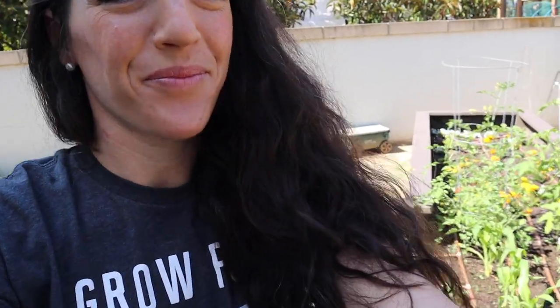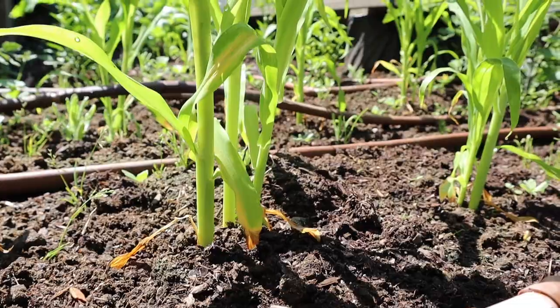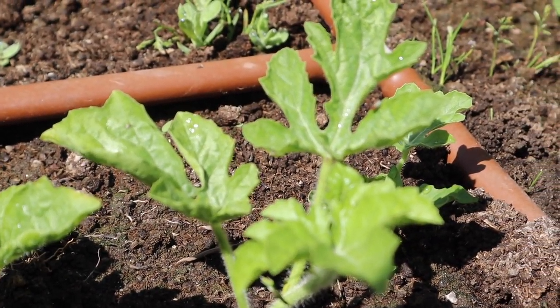In the middle of our garden is where we're growing our tallest items, things like corn and sunflowers. Here you can see we're starting to grow some corn, which very quickly is going to get almost six feet tall. Next to it we've also got some watermelon. And just like that, our school garden tour has come to a close.